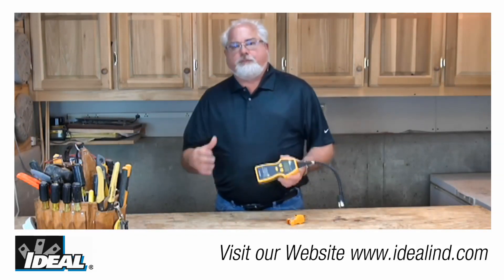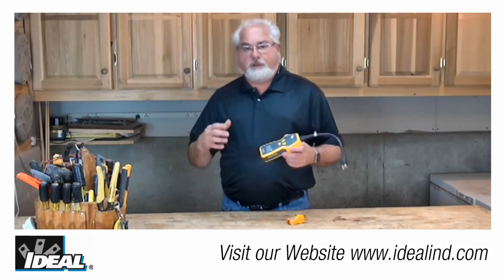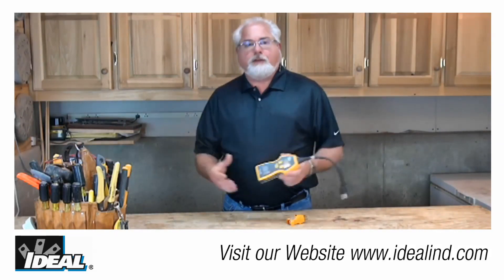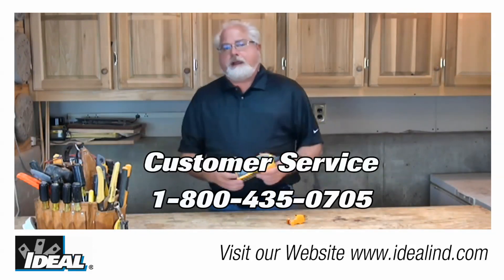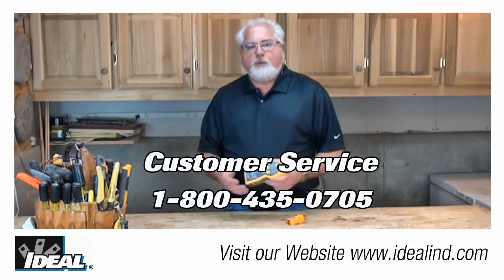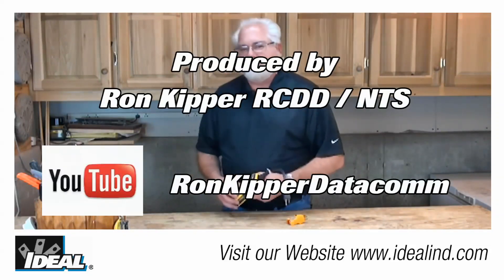Looking beyond basic wiring voltage and polarity problems, and knowing what the National Electric Code states as far as safe wiring, we can take a look at the actual integrity of the cabling in the walls of the building. Contact our customer service department if you'd like to find out more about how you can get your hands on one of these. I'm Ron with Ideal — I'll see you on the next one.